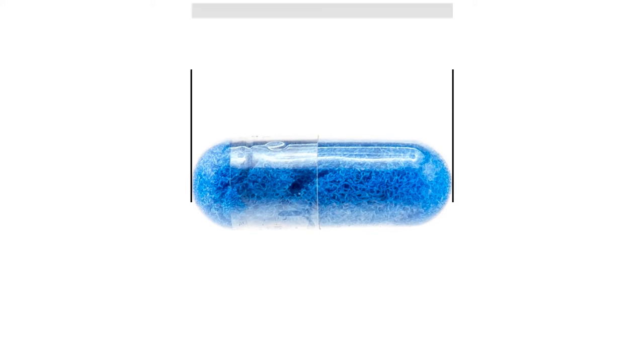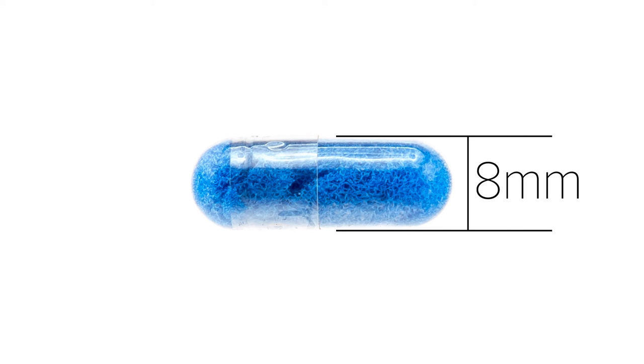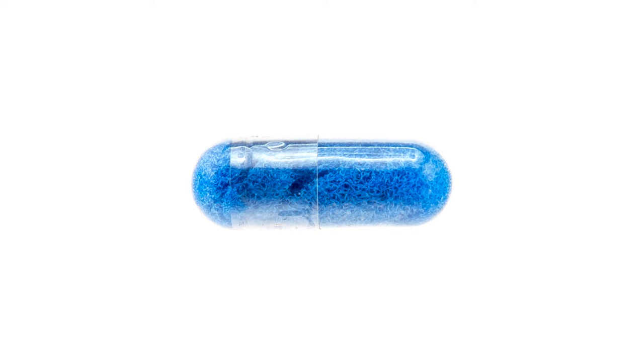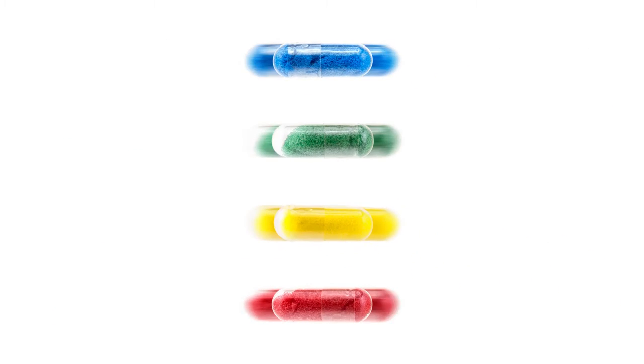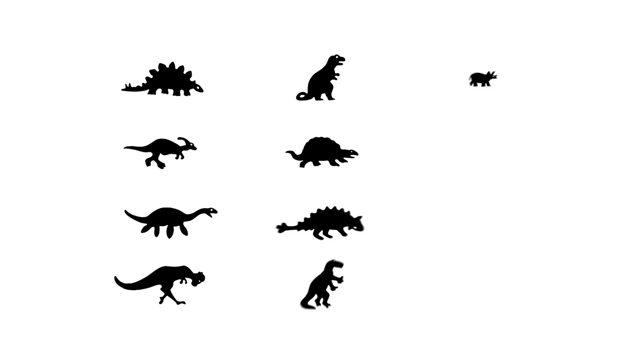Each of these capsules measure 24mm in length and 8mm in diameter. The capsules are available in blue, green, red, and yellow, with 12 capsules in each package containing 12 unique shapes.